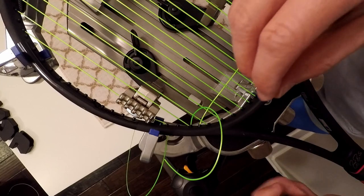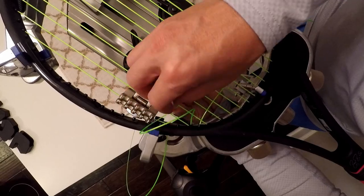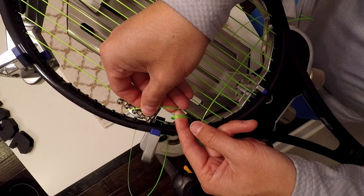For the cross string, I'm going to use the starting knot. I'm going to go over and under the anchor string twice, over once more, and then pull the string through the two loops. The link is in the description for a closer look at how to tie the knot.